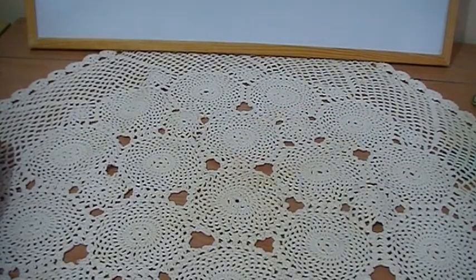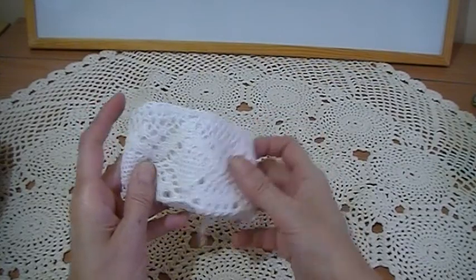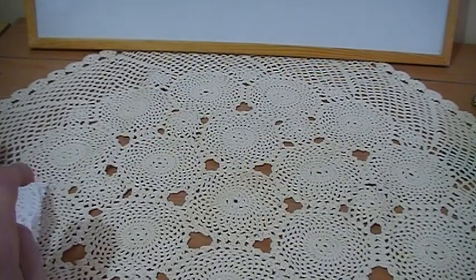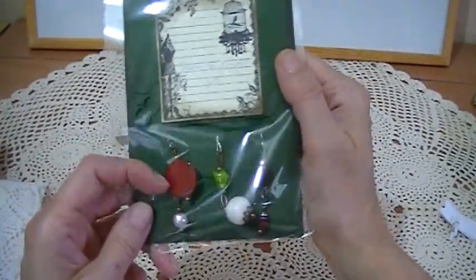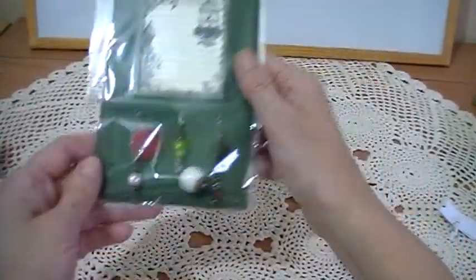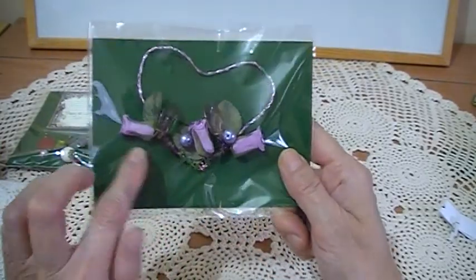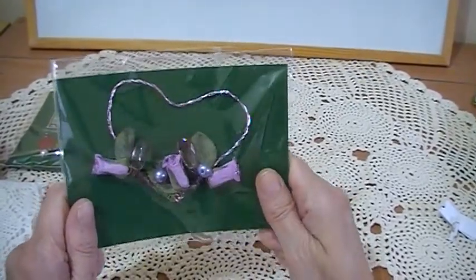Let me show you what else she sent me. She sent me some crochet lace — I love crochet lace, it will come in useful on my projects. She also made little charms; I'll keep them nice in the packet. There's a little tag at the top and some lovely little charms at the bottom. She also made a little heart out of wire, which is really lovely, with a flower spray on the bottom. I'll keep them in their packets for my projects.